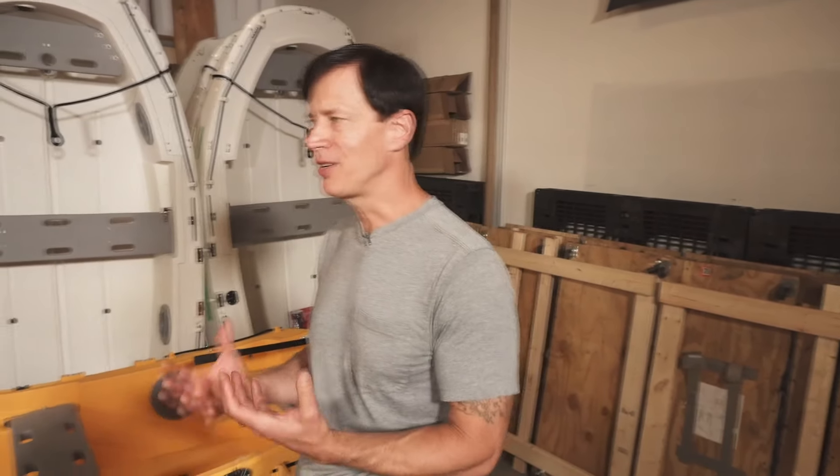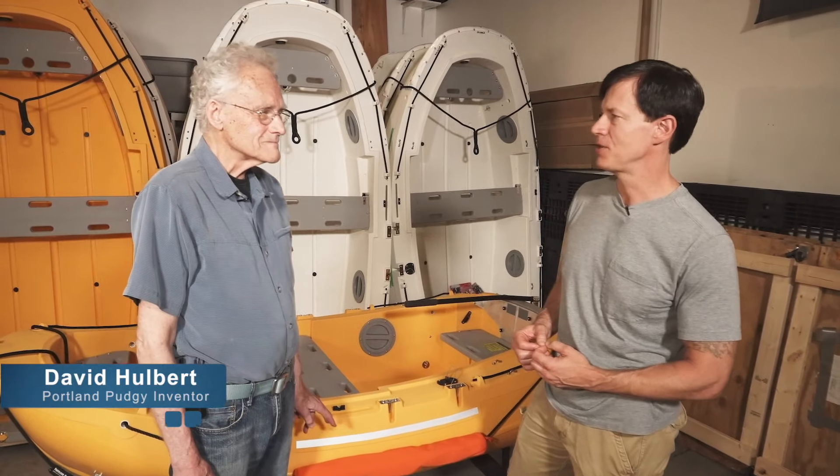Today I'm visiting the Portland Pudgy manufacturing facility for this really unique multifunction dinghy. I'm going to have David Holbert, the inventor of this really neat boat, describe what those multifunction capabilities are.